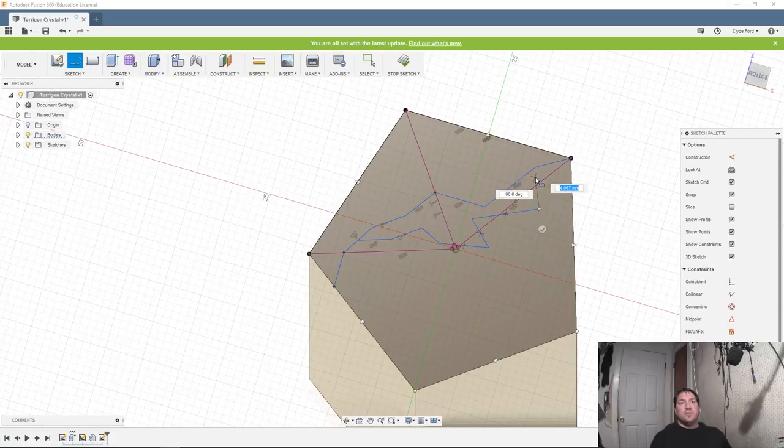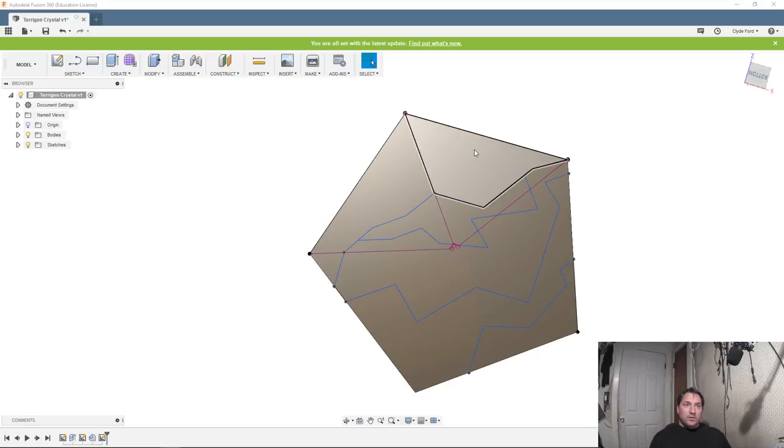We're going to create another section of lines going out in weird different directions, because this is not a perfect break. The crystal had a rough time being yanked off of its cluster, so we're trying to kind of mirror that. We'll see how it comes out once we're done. I'm going to cut this one short — that should be sufficient. We're going to take this section because we want it to be our highest section.